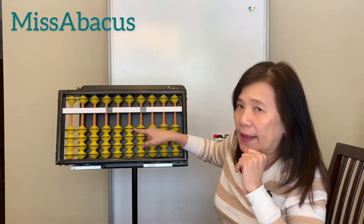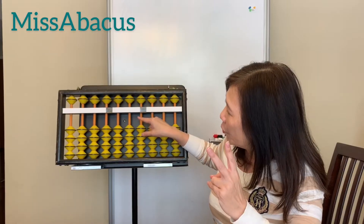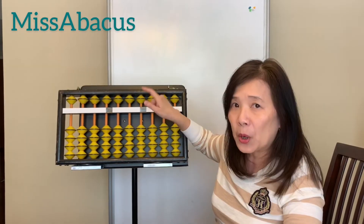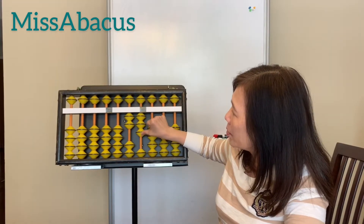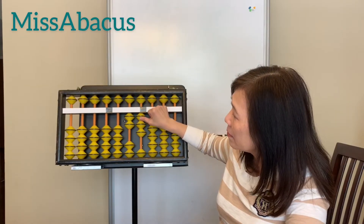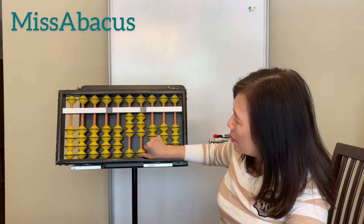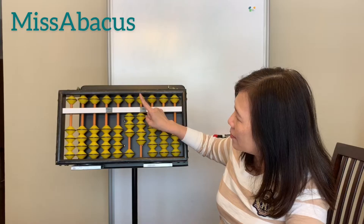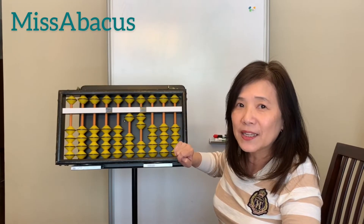Now let's try double digits: 23. Same as when you write numbers — always go from left to right. So 20 here, three here. Always use the thumb to push up. Plus 11: one on the tens place, one on the ones place. Minus 22: one, two — one, two. Easy, right?